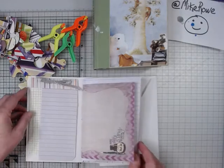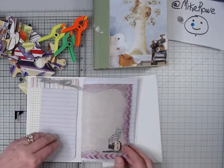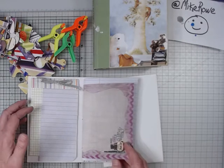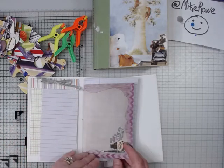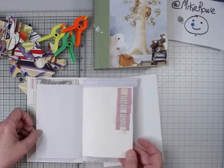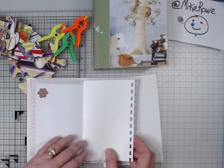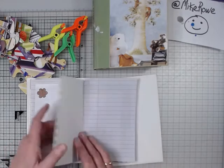This one is not heavily embellished at all. That's not what this journal was about for me. It was about reaching out to someone. You can always embellish it more yourself before you send it off or let them play. It's just a few little things here and there. It's all about reaching out with a greeting card, but something that's more than a greeting card.